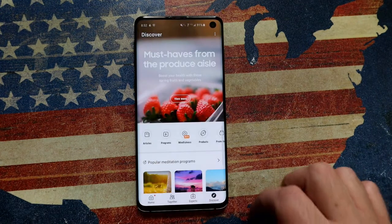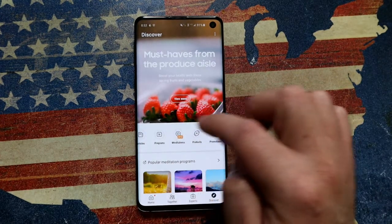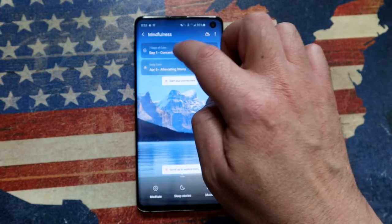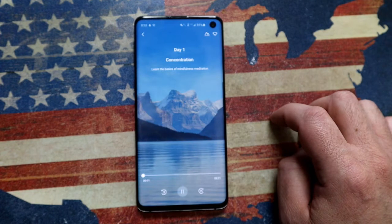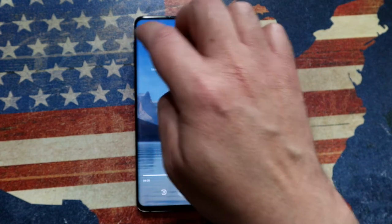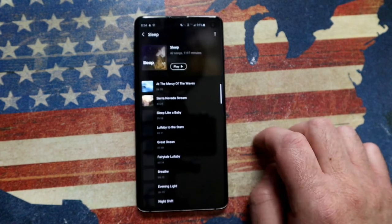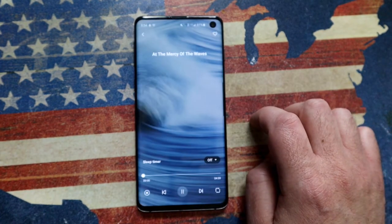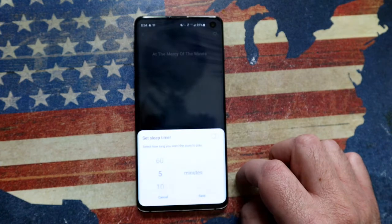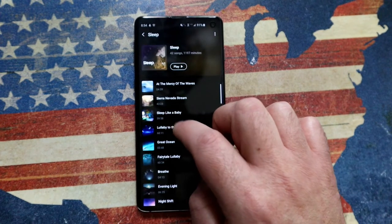The final option is Explore. Besides articles and videos, it has specific programs you can enable — for example, relaxation and meditation. Some are free for a certain period and then require payment; others are completely free. Just go through the list and select what you need help with. The sleep music feature is pretty cool — find a sound, push play, and there's a timer so everything switches off after a set number of minutes. It even has bedtime stories as well.